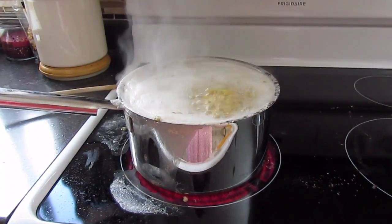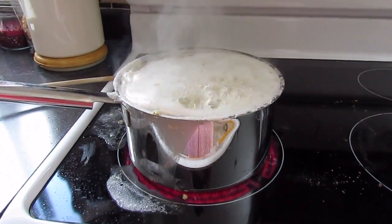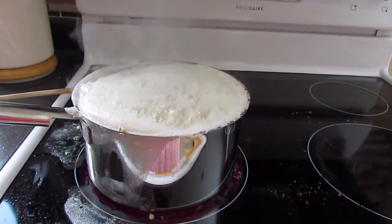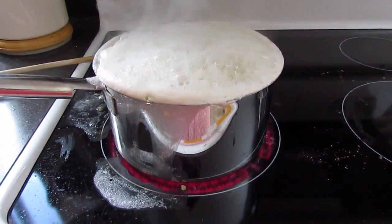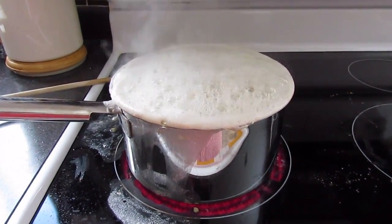This morning I drained the lentils and peas, gave them a quick rinse, and now I'm just bringing them to a boil. The instructions said to boil them for 10 minutes and then let them simmer for 20. Lentils are a bit of a messy business, but that's okay — I'm getting them all ready to add to the rest of the mash.